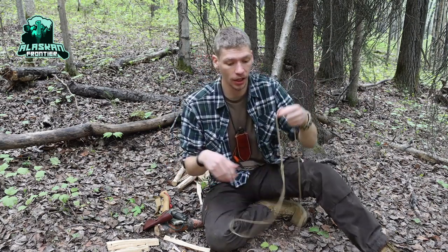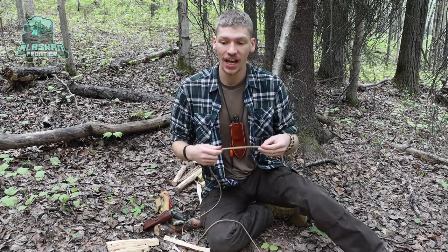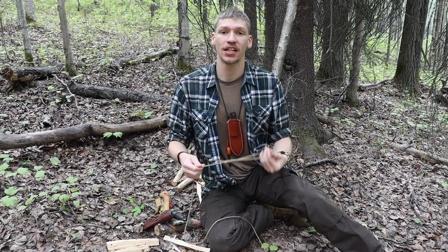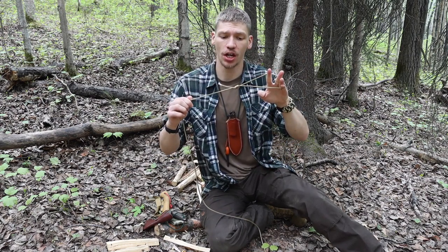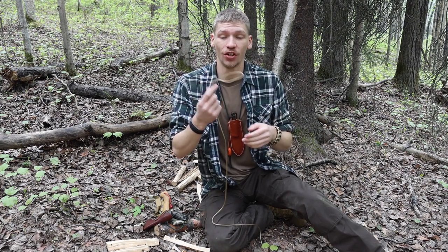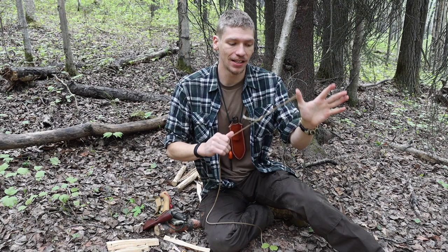Today we're going to be taking a look at the one knot that I think every woodsman, bushcrafter, survivalist, and overall outdoorsman should know. This knot is the San Diego jam knot, or the jam knot, and we're going to look at how to make this and some of the uses of this knot in this video.